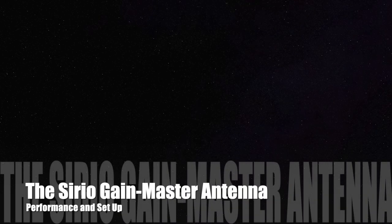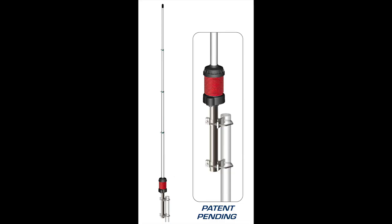Do a YouTube search on the Serio Gain Master vertical antenna and you will find plenty of information on how to build it, so I won't spend time showing yet another video on how to build the thing. Instead, I just wanted to give some advice on guying the antenna so that it doesn't flap around in the wind, and also make some comments on its performance.